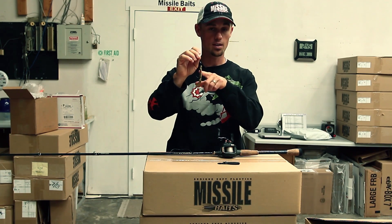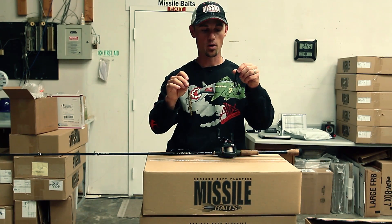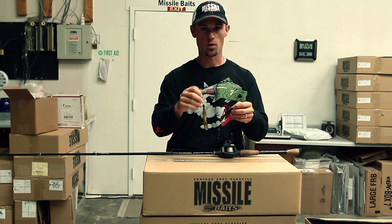So there's the Baby D-Bomb in Desert Storm, one of my favorite colors, and also Super Bug — these two colors have probably been my number one and two for most of this year. So that's what I've been using.